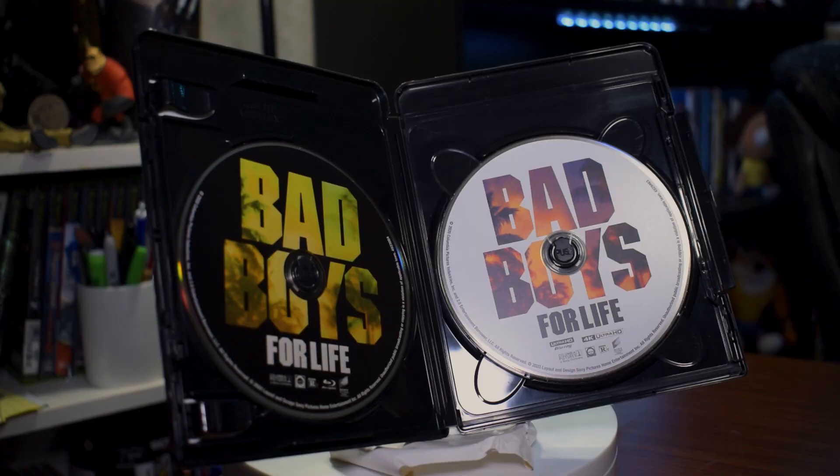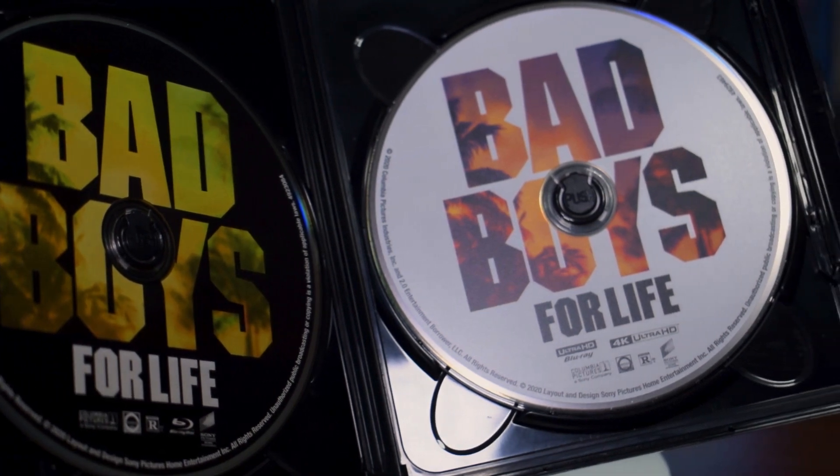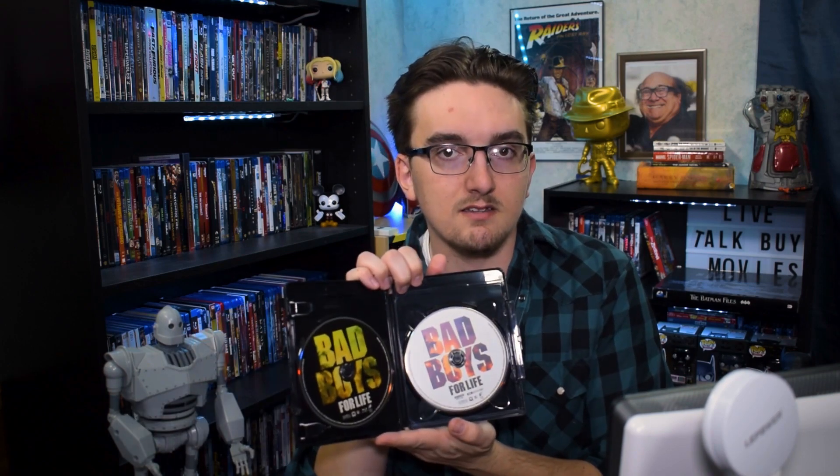On the inside here you've got your 4K disc and your Blu-ray disc. These are really nice looking — not just basic solid black with white text. They've got some Miami trees and a purple and orange color scheme, and a green and yellow one to properly distinguish the two. I always like it when they try to make the discs look a little bit exciting. Something as simple as that works really nicely.